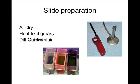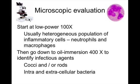Then air dry or heat fix the sample — heat fixing is appropriate when the sample is greasy. A Diff-Quik stain is typically used in clinics rather than gram stains. Under the microscope, start at low power to identify an area rich in cells and debris, then go to oil immersion, which is necessary to visualize bacteria.